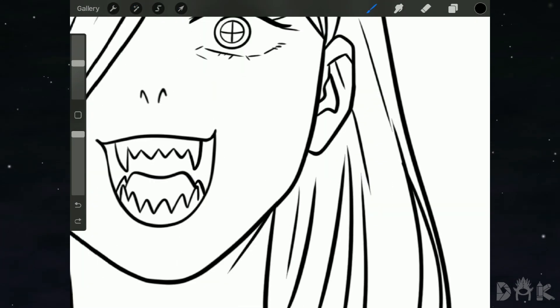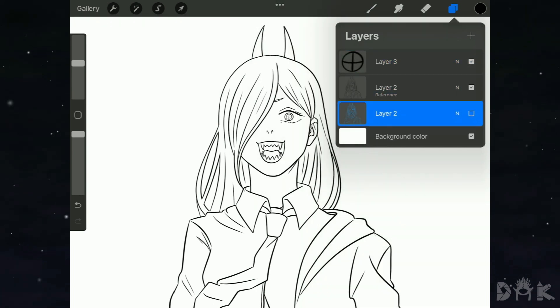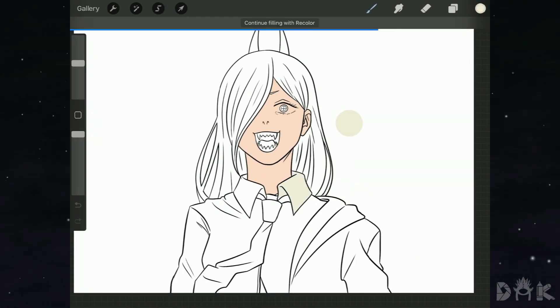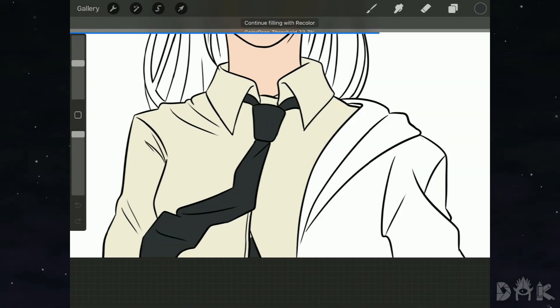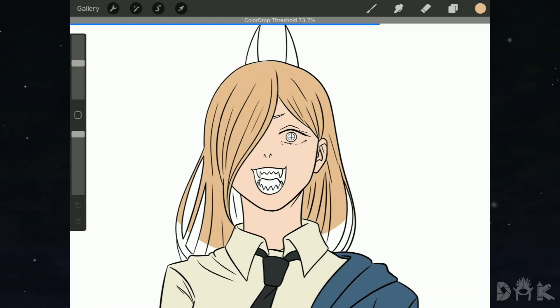We're back from the inking phase. Now we get into the fun stuff — blocking in all the different colors. You just drag and drop onto the different areas. For example, Power's skin tone, then add color to the clothes, and then finish it off by adding it to the hair.